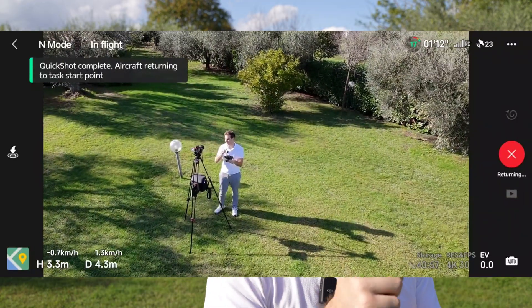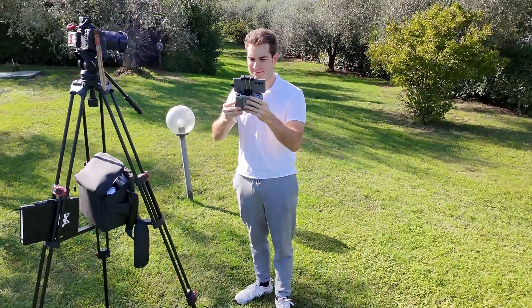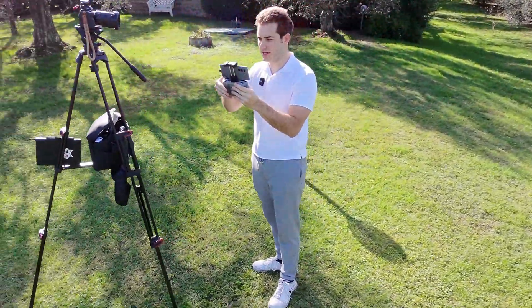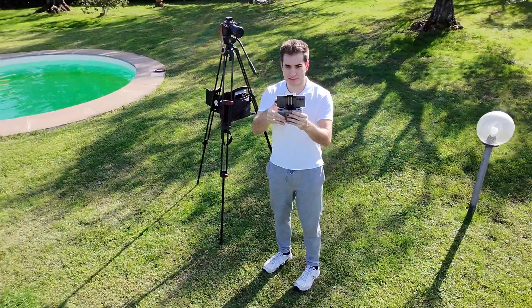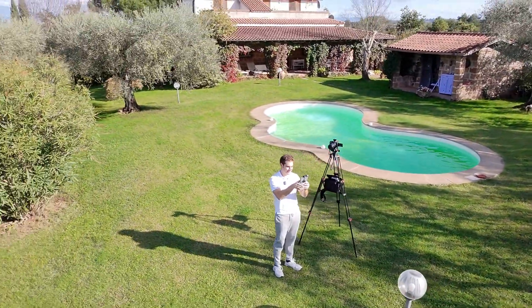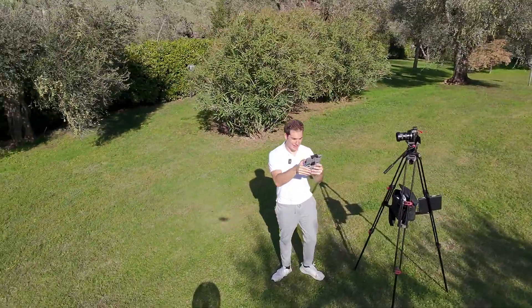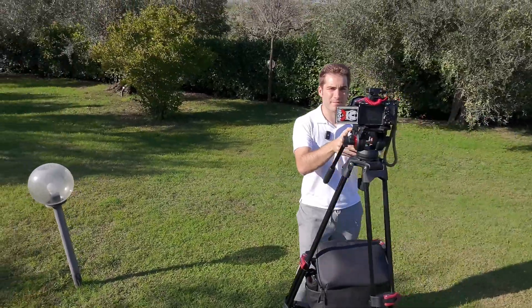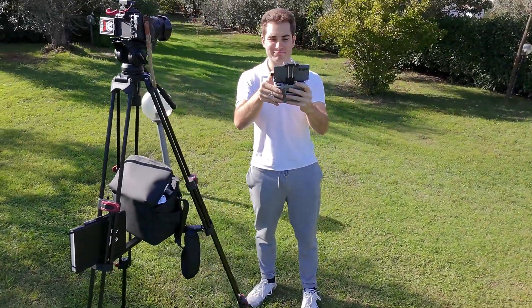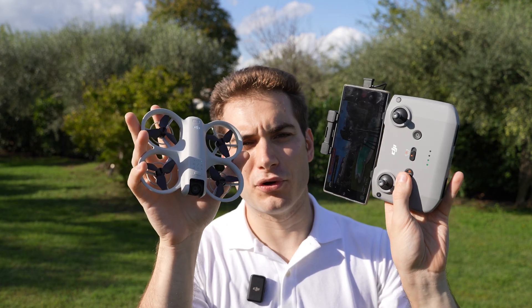I wish the Helix was available in standalone mode. Let's try the Boomerang before the battery runs out. I have to monitor it closely. The battery level went low and the aircraft returned to the home point — luckily it wasn't flying far. Very nice shot. And that's all for the normal drone mode.